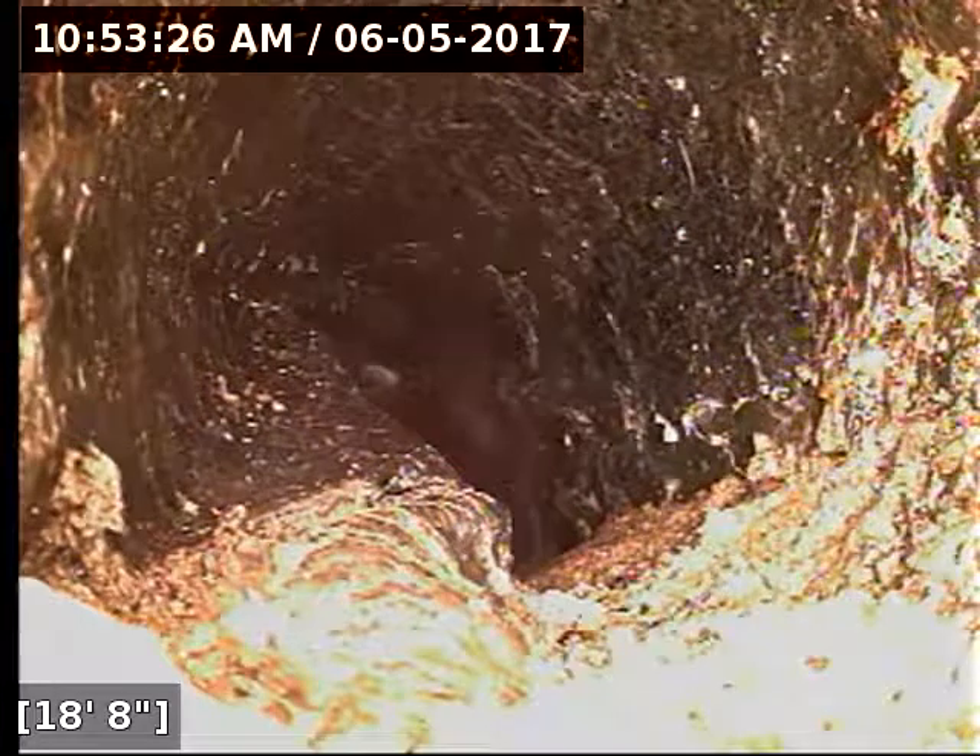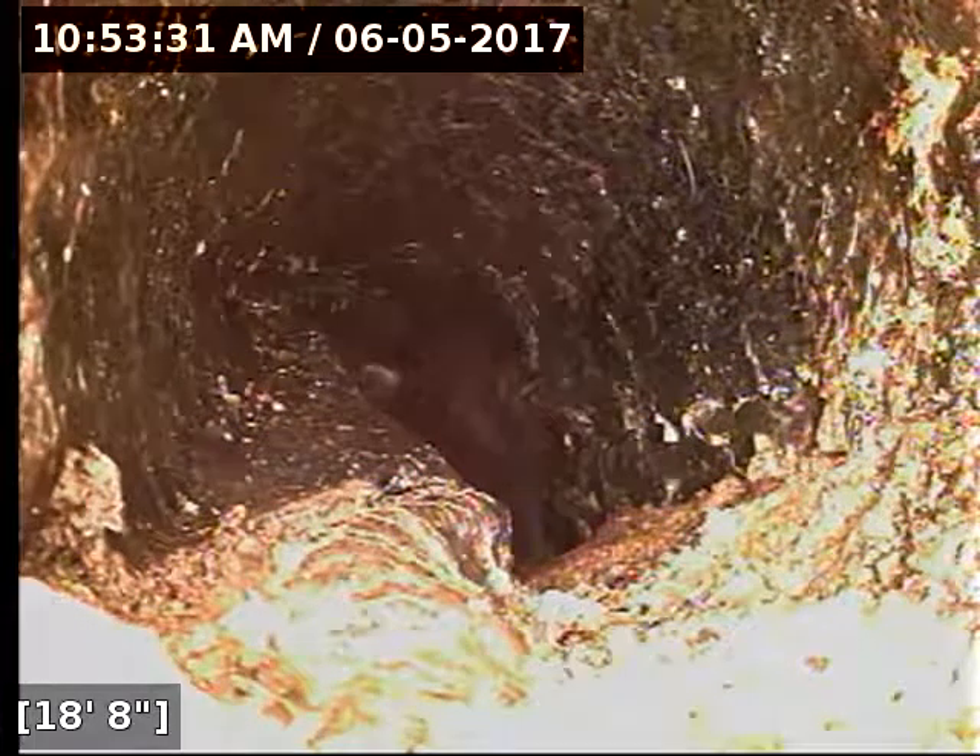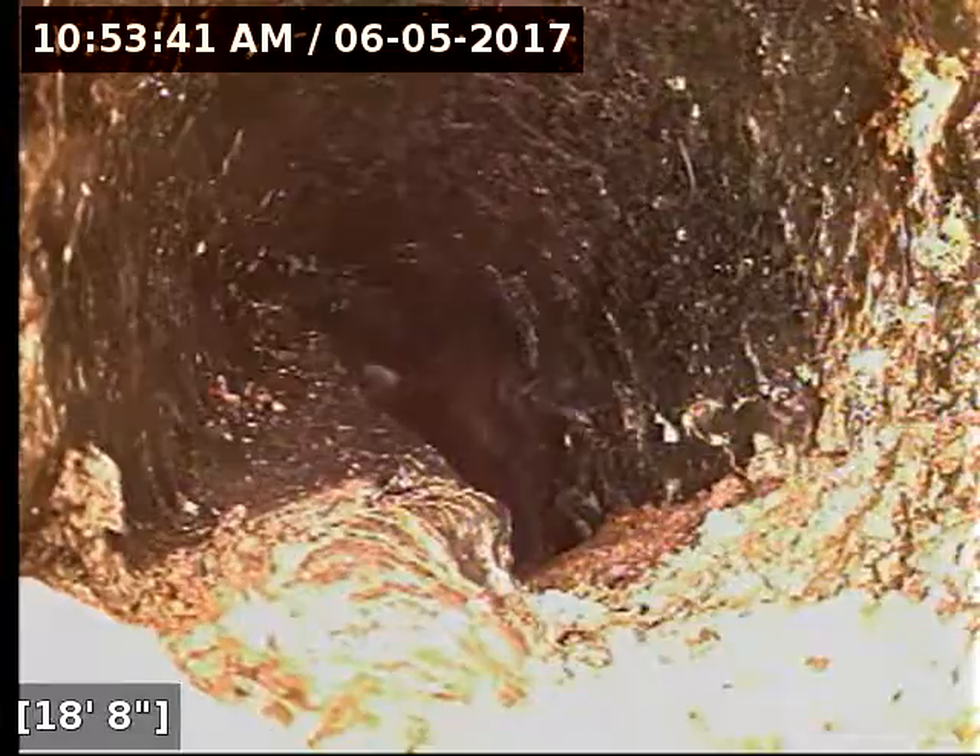That is absolutely one issue: it's Orangeburg pipe and there is a break or an issue right next to or under a tree. My suggestion would be to replace the sewer, figure out where the property line is, and see if a possible reroute can occur. I'm going to go ahead and pull the camera back now. I've gone in from the clean-out that's near the street — it's a PVC clean-out — and you can see that the pipe goes directly from PVC to Orangeburg.